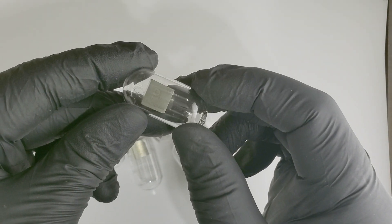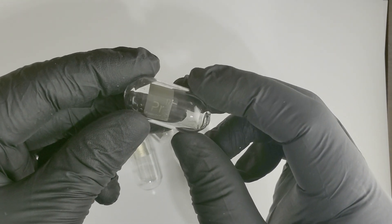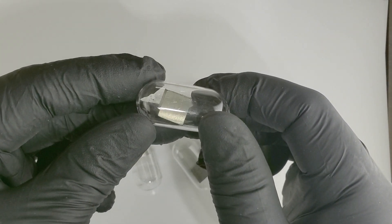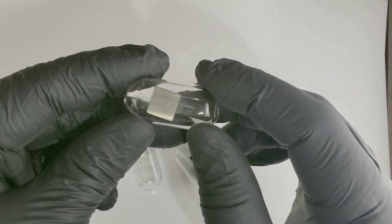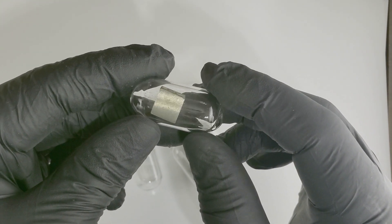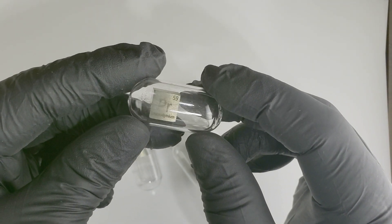Praseodymium is a beautiful metal that has a very light yellow-green tone to it, as you can see here. But it's a super delicate metal from the rare earth series, and if this ampoule were to break, the metal would lose that luster within 24 hours — it would start getting very dark and after just a few days it would be completely dark.